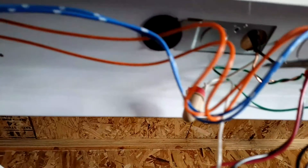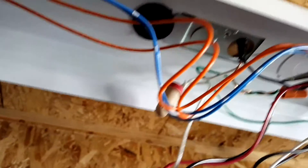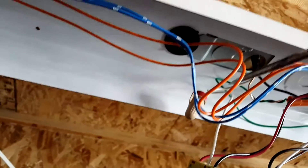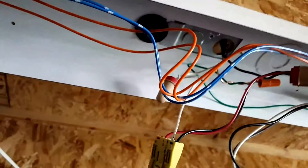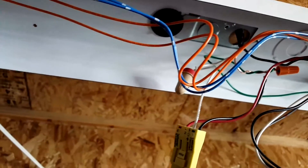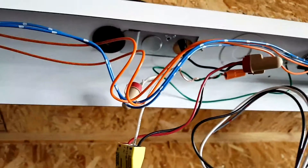You have the ground wire here — that goes with your ground system wire. Then you have the black, which comes from your house, and the white. It's basically the same as setting up any fixture: white to white, black to black, and ground to ground. You need to ground the system.